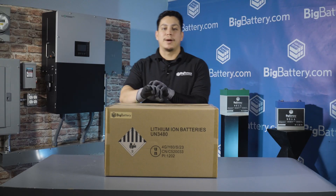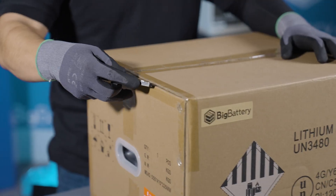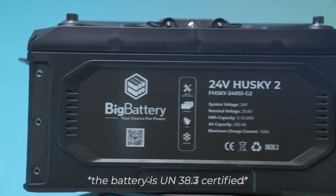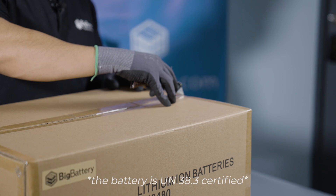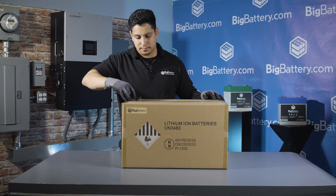Hey everyone, Jacob here with Big Battery. In this video, we're going to be unboxing our new 24-volt Husky II. This powerhouse of a battery is part of our newest lineup of next generation batteries. Let's take a look.